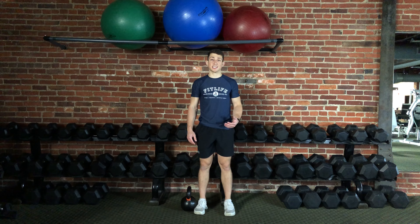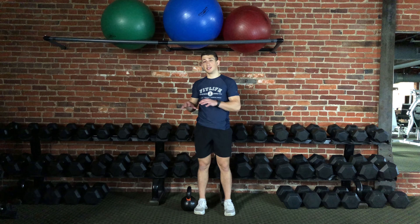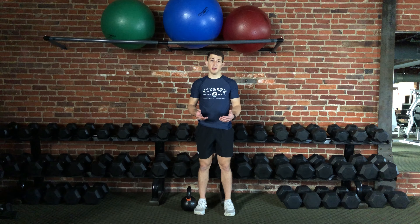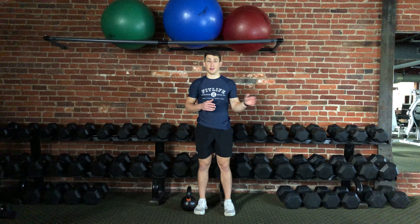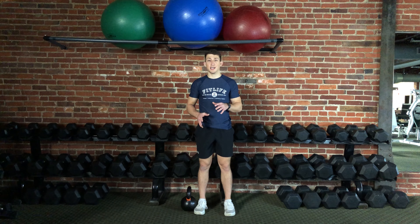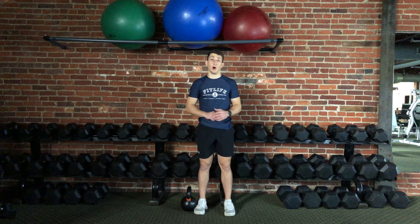This exercise is a suitcase carry. It is very similar to a farmer's carry, which I described in a previous video — feel free to look back and go over that. However, the only difference here is that instead of using two weights, you're only using one.